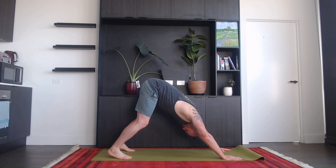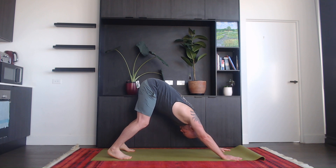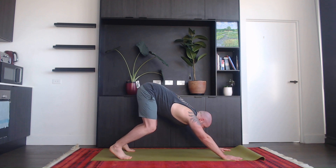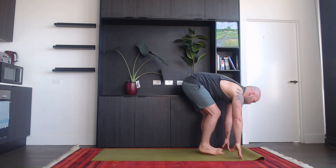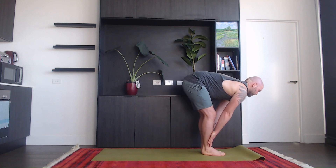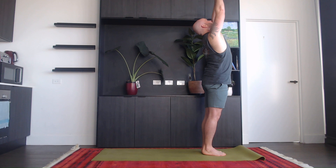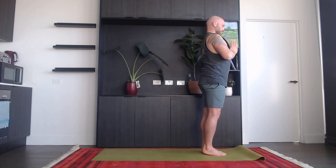Hold downward facing dog for five breaths — one, two, three, four, and five. On the exhale, bend your knees slightly, look forward. Inhale, walk your feet forwards, look up, halfway lift. Exhale, bend forwards. Inhale, take both your hands all the way up. Exhale, back to standing.